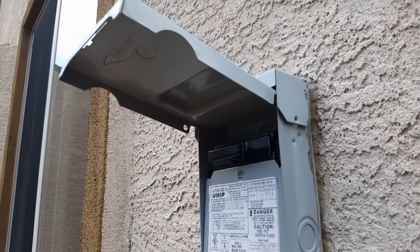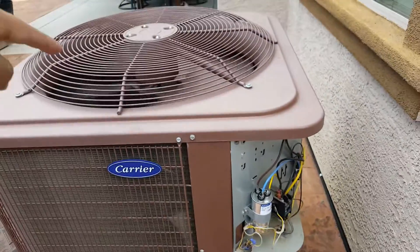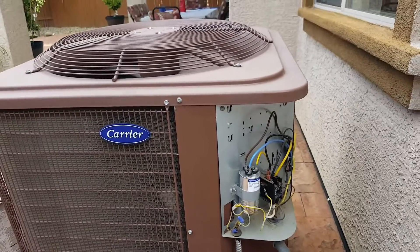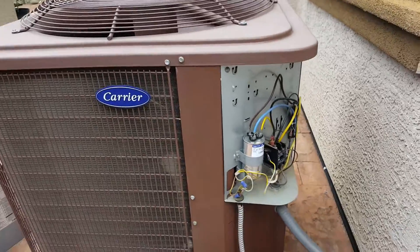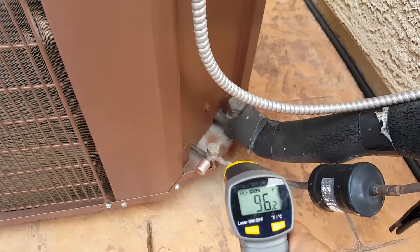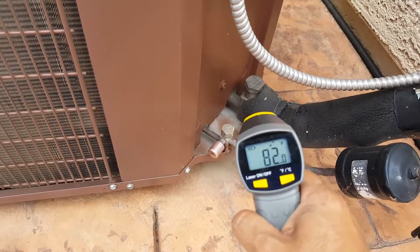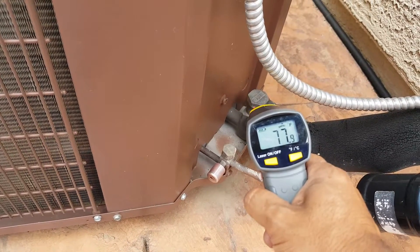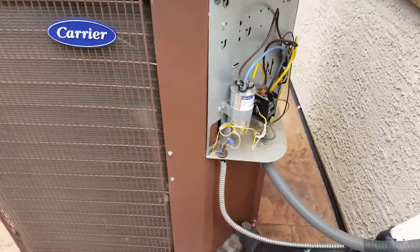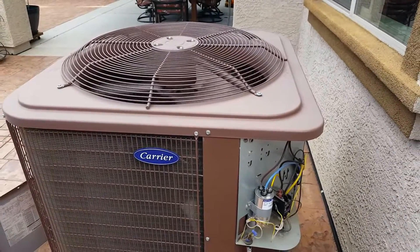After turning the air conditioning on, as you can see the fan is turning — so we're good there. Everything else seems to be in operation. The temperature difference between the hot and cold sides is about 20 degrees offset. It's cold to the touch, so the air compressor is running. We're going to go inside and make sure we're getting cold air.